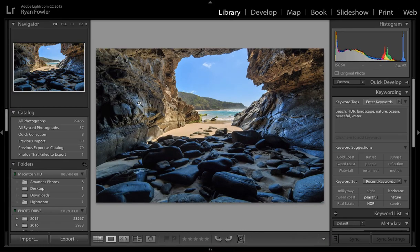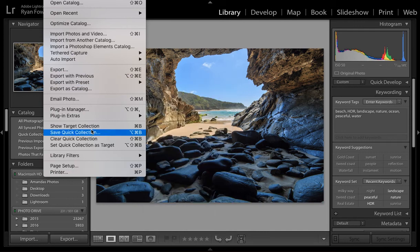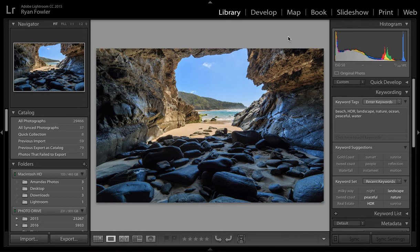Now that you know how to save an export preset, a really quick way to use it is to go to File, Export with Preset, and choose the preset you want. So just File > Export with Preset > Facebook Export Preset — you can export however you like and then go share it on social media.